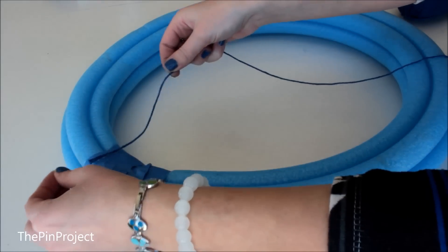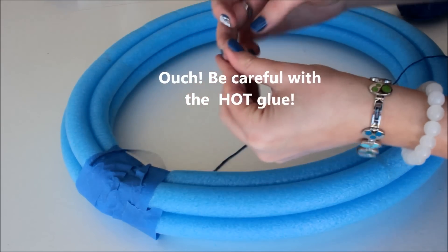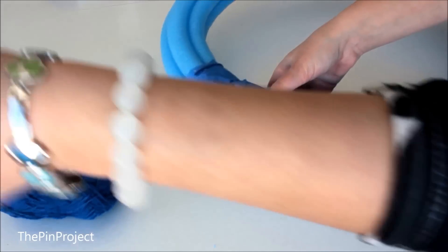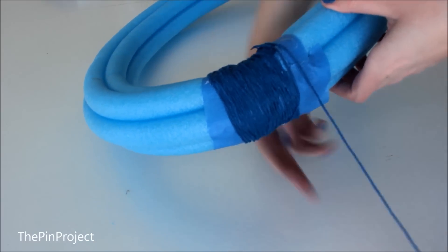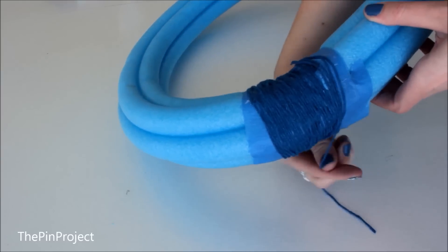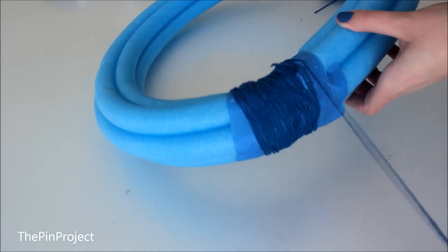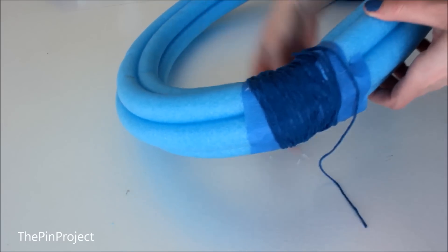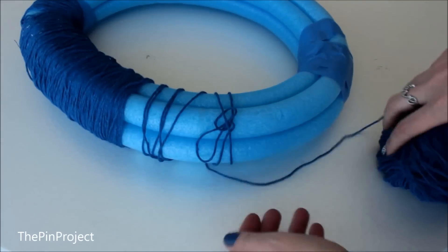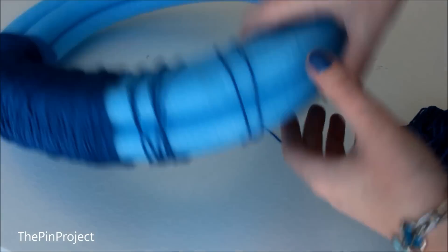Now let's start with the yarn. I glued a little bit just to start — be careful, it's a little bit hot. Then I just wrapped the yarn right around the noodle and slowly started to get the pattern I wanted. Just keep wrapping the yarn over and over. It might get a little bit stuck but it's a quick fix.